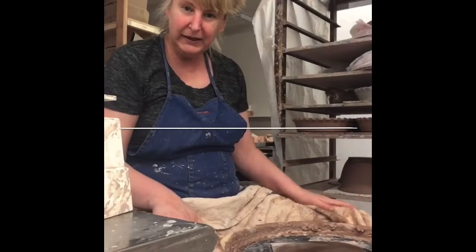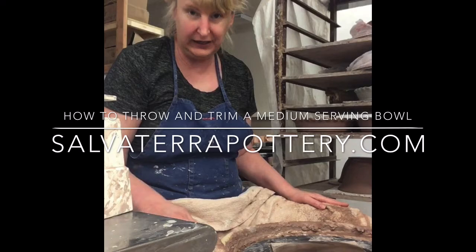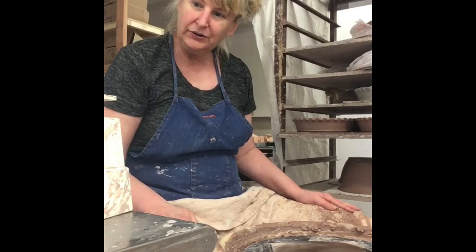Hi everybody, this is Sue with Salvatera Pottery from Weaverville, North Carolina, right outside of Asheville. In our second video, as we are locked down with the coronavirus, so at least now I have somebody to talk to since my assistants are not here.